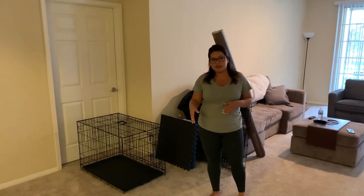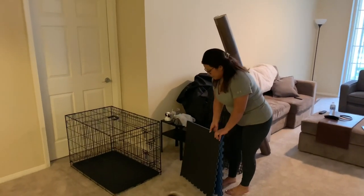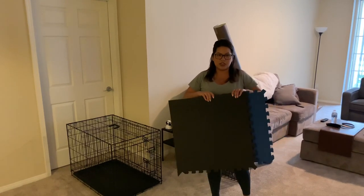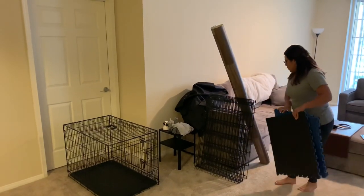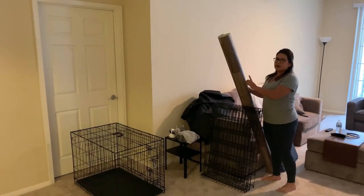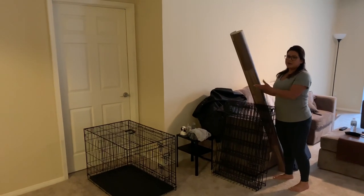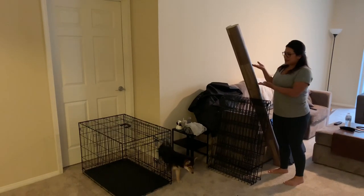I purchased some products off of Amazon as well as Costco. The very first product you need to start off with are some mats. These connect very easily — Costco, $20 and you get a pack of six. The second product is going to be the vinyl flooring. I purchased this from Home Depot in a brown color, which comes in different colors. This is actually waterproof, which is great just in case your puppy does have any messes — spills water, pees, poops, all those things. Puppies are very unpredictable, plus it's visually appealing.